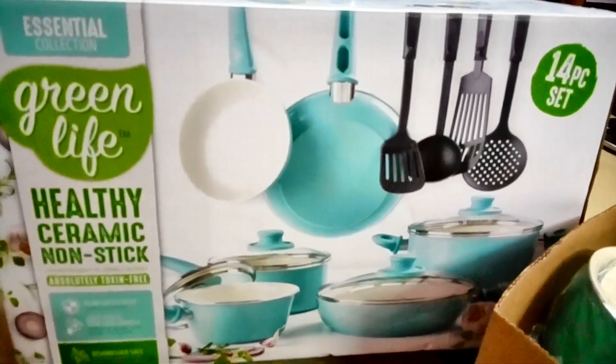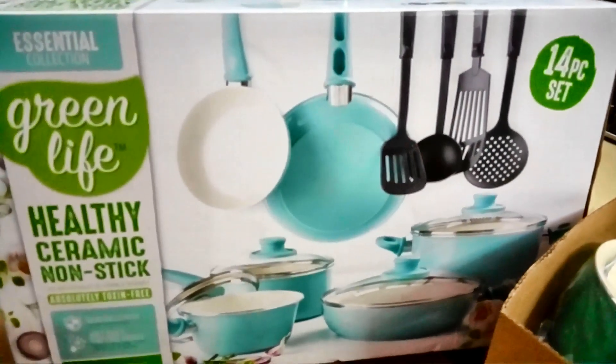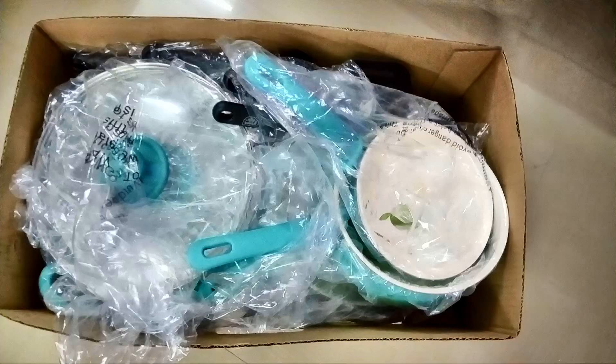It is very cheap. I also saw that the GreenLife products are very cheap. So let's see what it is. The first piece is a 250ml saucepan.